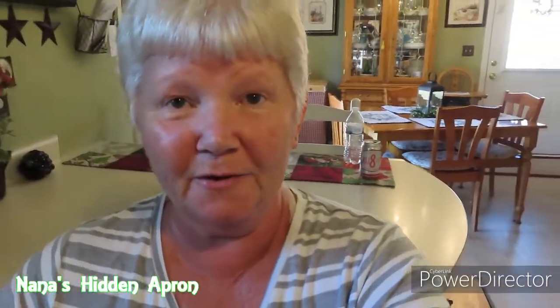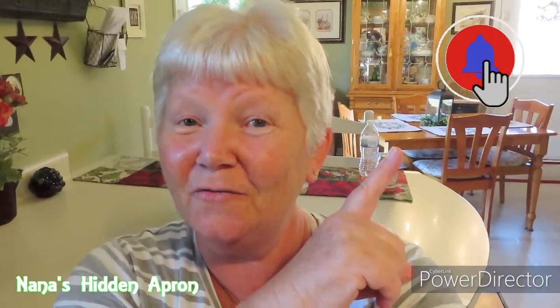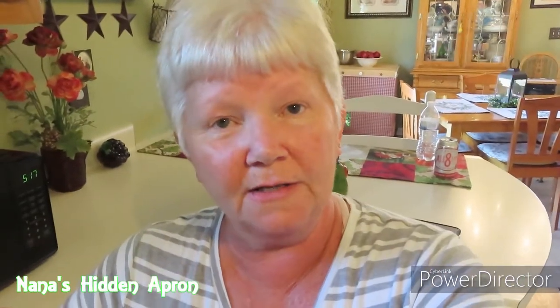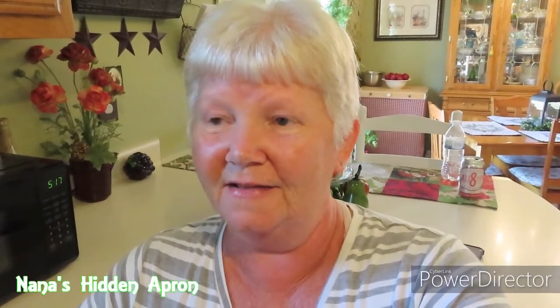If y'all haven't subscribed to my channel yet, I hope you will — click subscribe and the notification bell so you know every time we put new content on. Click all. We usually put new content on on Tuesdays, bright and early. Give me a thumbs up. Let me know if you try it. I've already told y'all where you can go to get the recipe. They love it — it's a hit here. So y'all take care. We'll see you next time. Bye.